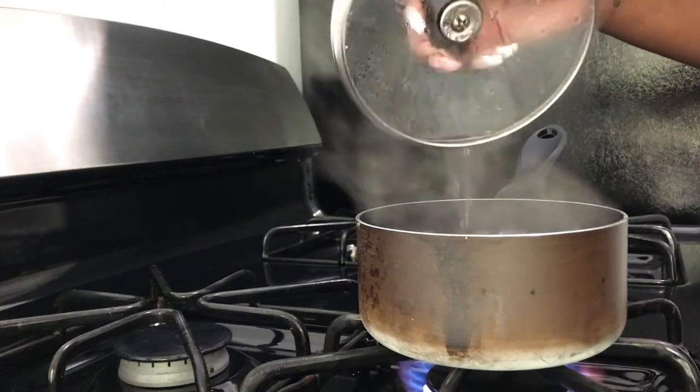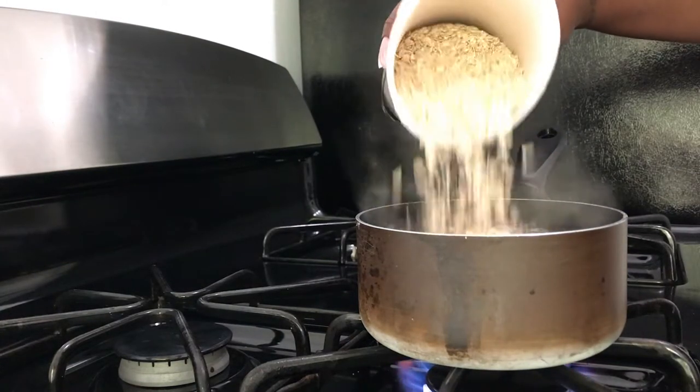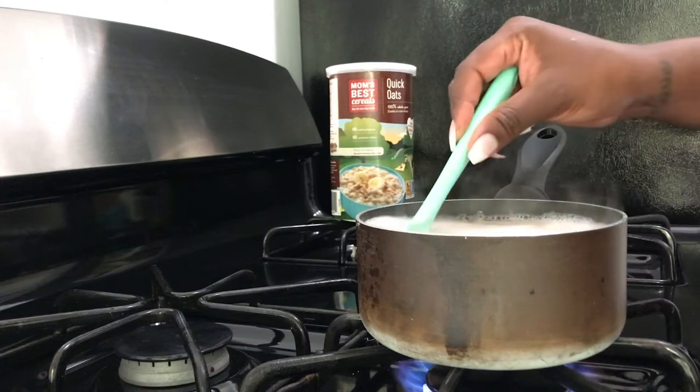Hi everyone, welcome back to my channel. My name is Saudia. This is a what I eat in a day vegan video.